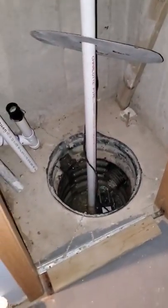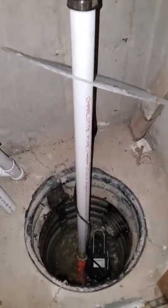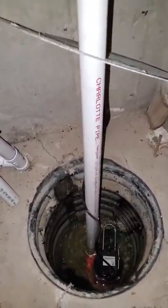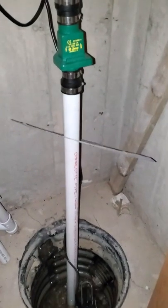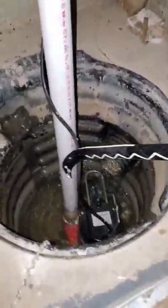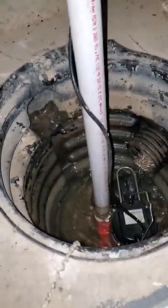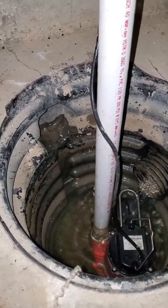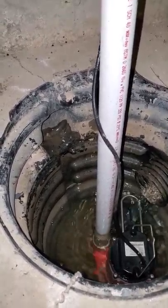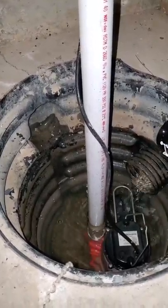I'm making this video in the hopes that it helps someone who might run into a problem like I did this morning. I got downstairs to my basement to check a few things and decided to look at the sump pump. Lo and behold, the water in the sump pit had come all the way up — which is quite unusual. This is my second month in this house, so I'm still learning how to maintain it optimally.